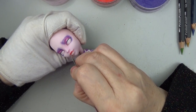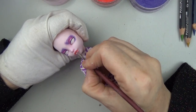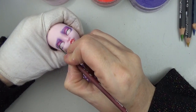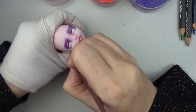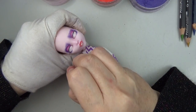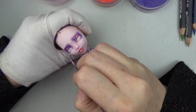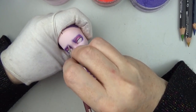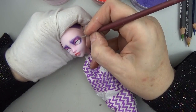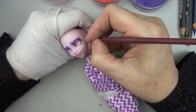For her lips, I'm using a little bit of red mixed with some pink and white to make a custom color for her lips, just so it isn't as bright red as the red that I have. Then I'm darkening up that eyeshadow a little bit more. The brush I'm using here is a round brush that I cut down to make it into a stencil brush, so it blends pretty well in small areas.